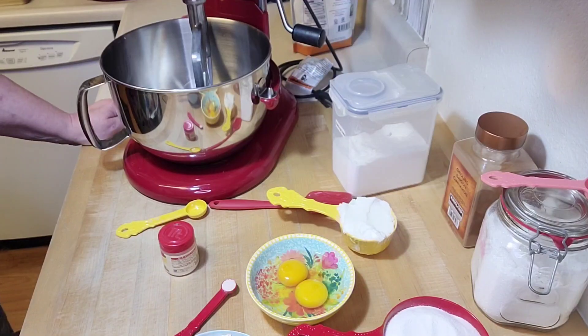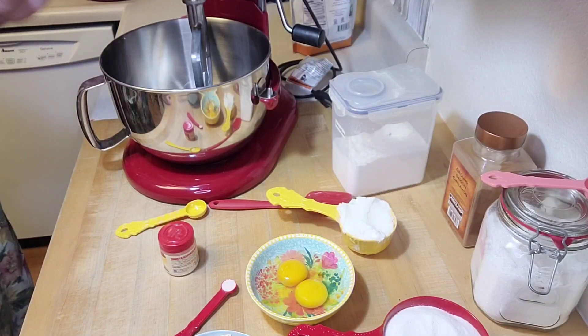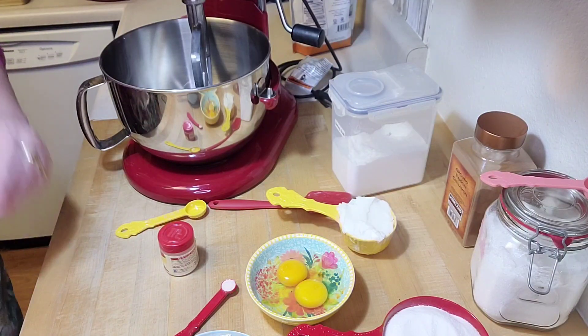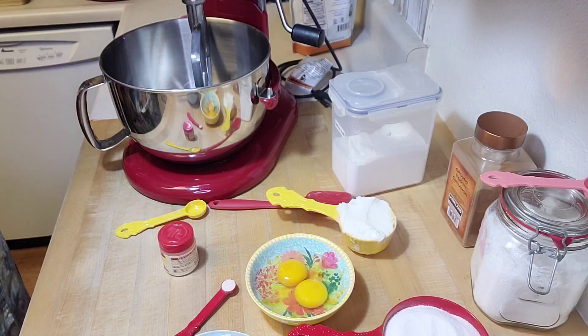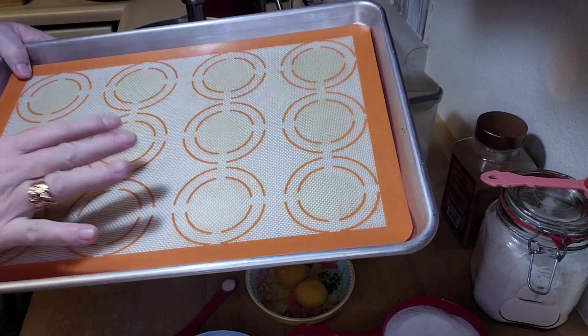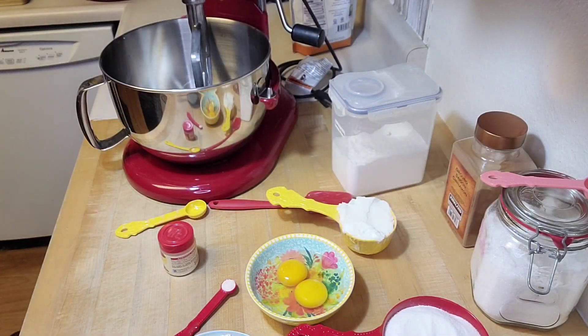Here are the ingredients you need to make these terrific snickerdoodle cookies. I've got my oven preheated to 400 degrees. I've got a cookie sheet and I like to use silicone mats on there — I'll show you what I'm talking about. I like to use a cookie sheet with one of these silicone mats; I think it makes the bottom of the cookies nicer.